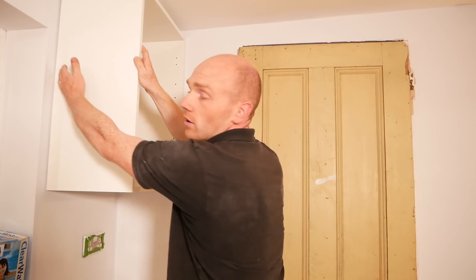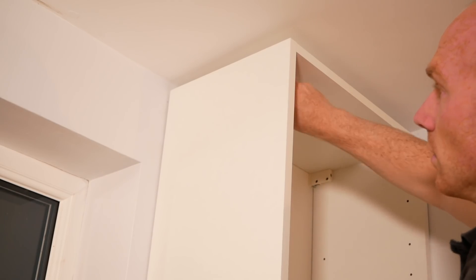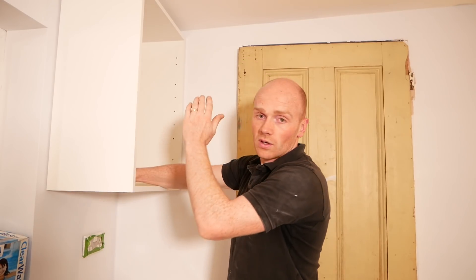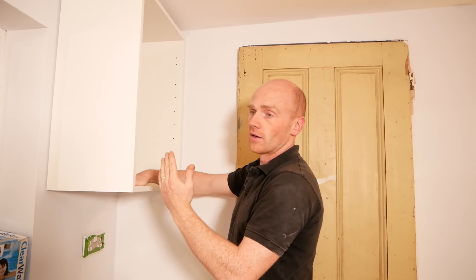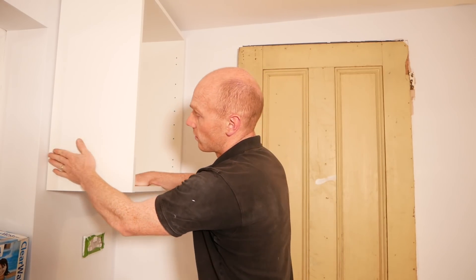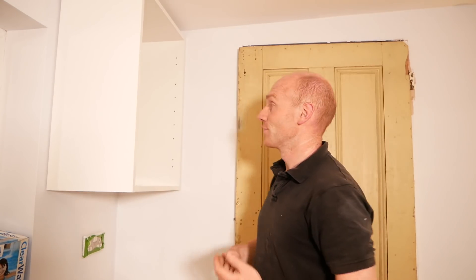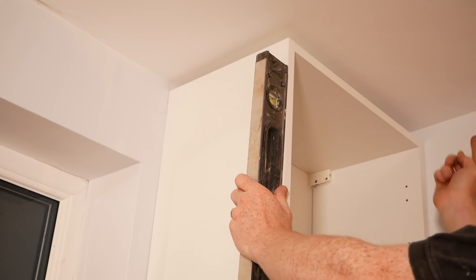As we tighten that it'll pull the back edge flush into the wall. Now if your wall is off and not perfectly flat and plumb — like many houses, especially an older house, or if you did the plastering yourself like here — you could go along and scribe the actual cabinet. But because we're putting an end board panel on that we'll make up ourselves, I'll just scribe that to the wall so it sits perfectly flush. And the same at the top going up to the ceiling. If you've got a long bank of cabinets you're only ever going to see the last one.